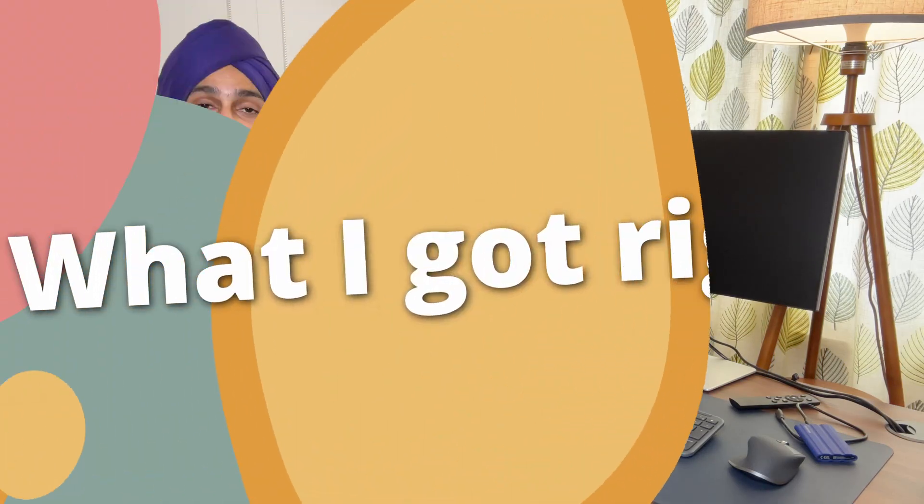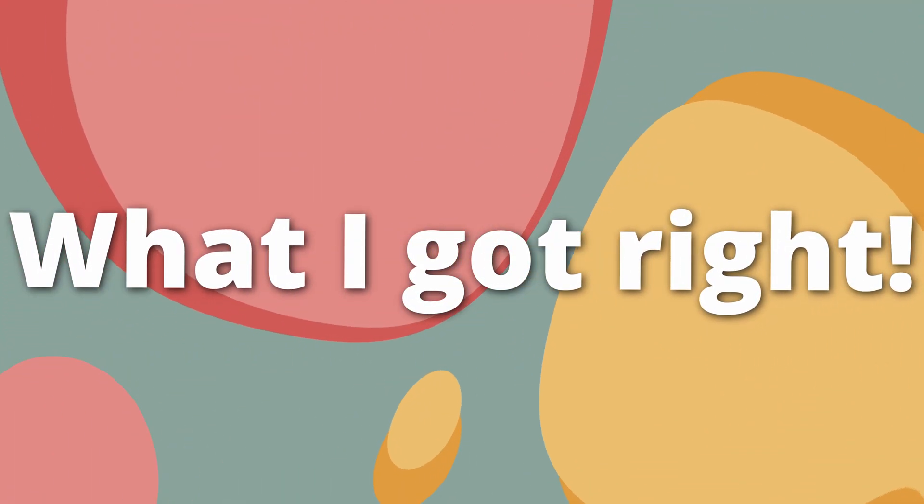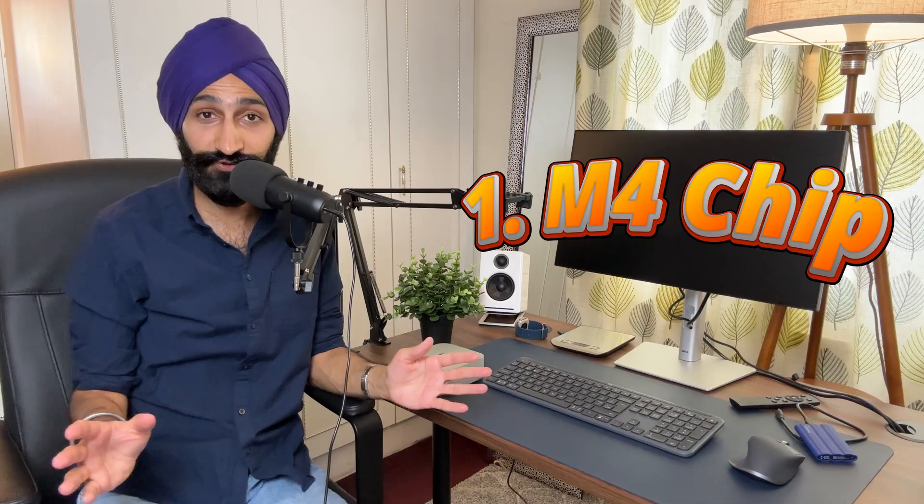I haven't made a massive mistake purchasing this M4 Mac Mini, but in hindsight, if I had known this it would have made for a smoother workflow. Before I get into what I regret, let me tell you what I got right when purchasing this Mac Mini, because there are plenty of things I did get right. The first thing is the M4 chip.